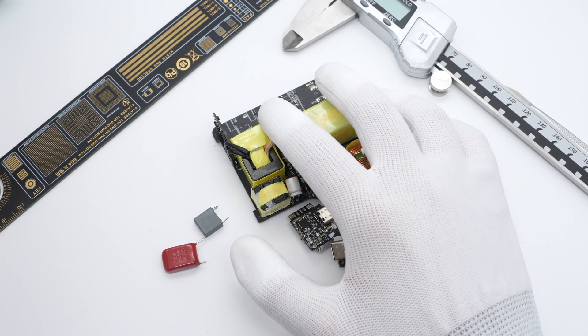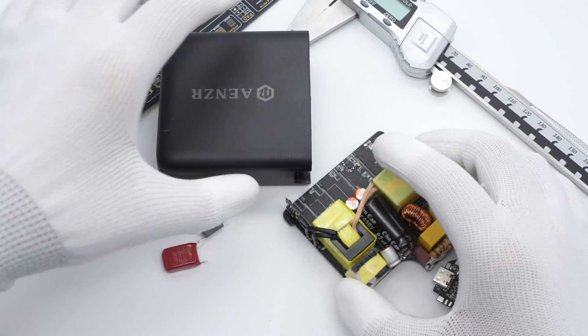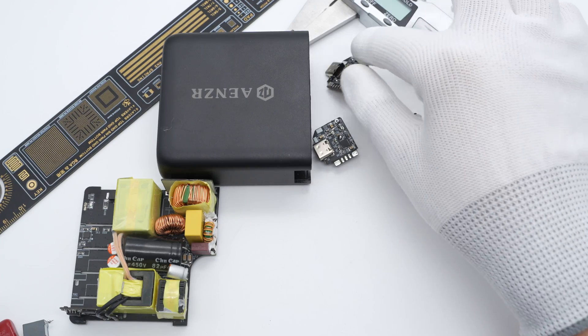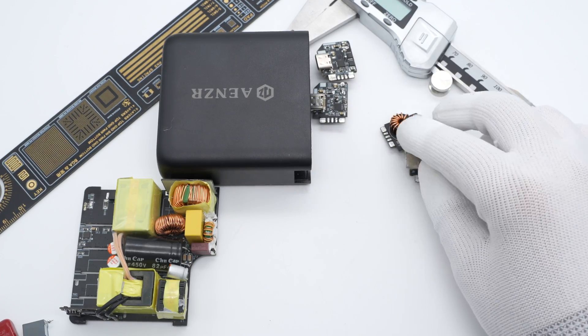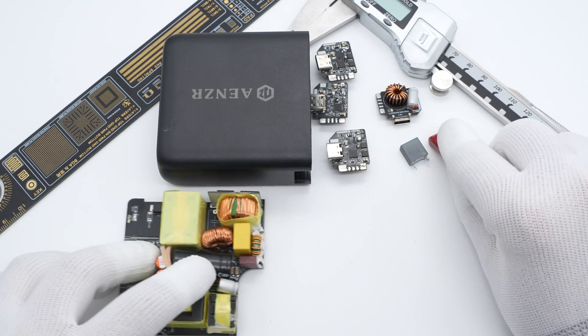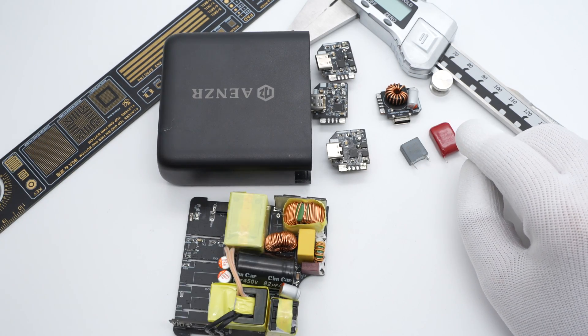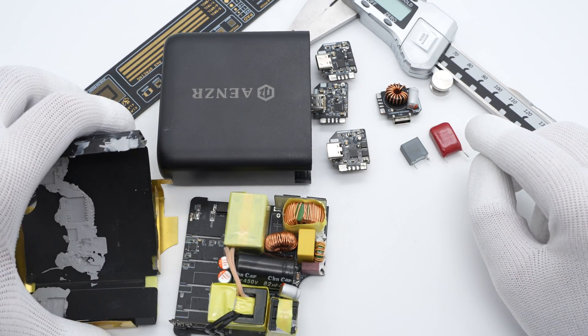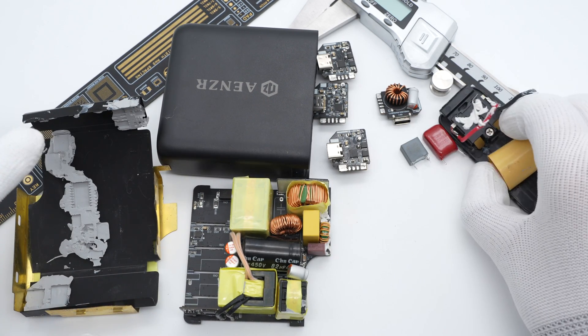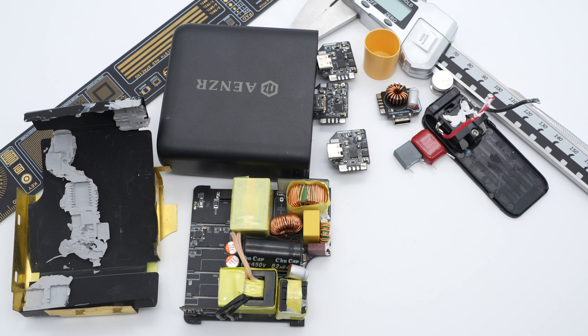That covers all the components of this Anzer 130W GaN charger with four USB-C ports. After taking it apart, we found it adopts LLC topology and integrates four independent output PCBs to support four USB-C ports. If you're fed up with old USB-A ports and want to move into a new era of USB-C, you might consider this charger — but make sure all your devices support USB-C.